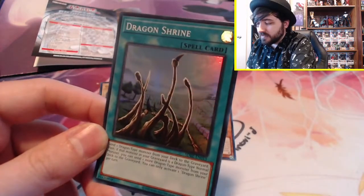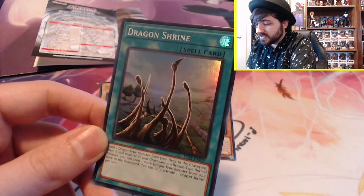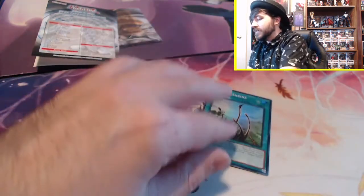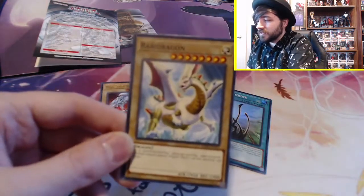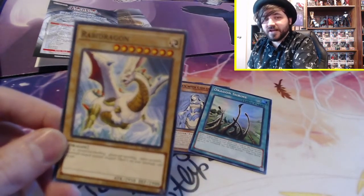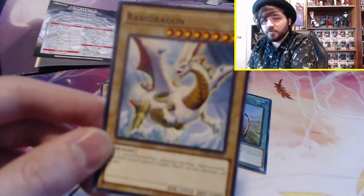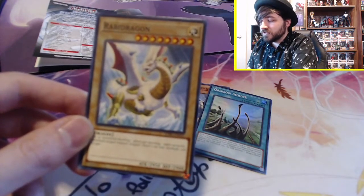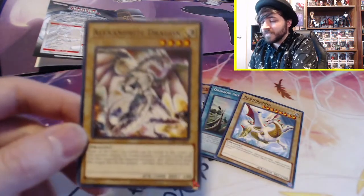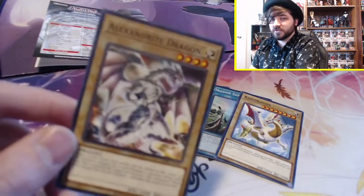And we have Dragon Shrine. Send one Dragon-type monster from your deck to the graveyard, and if that monster in your graveyard is a Dragon-type monster, you can send one more Dragon monster from your deck to the graveyard. You can only activate this once. I feel like Yu-Gi-Oh! now is very much about knowing your deck's strategy and playing accordingly. This card — I'm going to go out on a limb and say it probably works fine in the structure deck. It has really good defense, but just being a normal monster weaker than Blue-Eyes, I question how good it is.